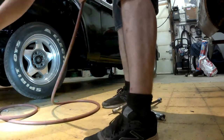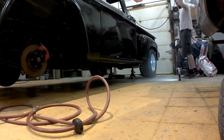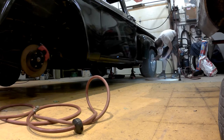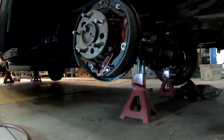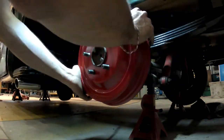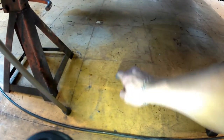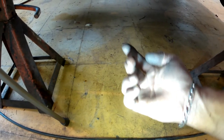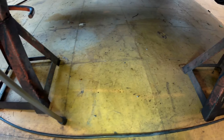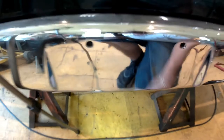Once I had the brake drums painted up, I jacked the truck up and started bleeding the brakes with a vacuum pump. I did find a bunch of leaks, so once I got those sorted out by tightening up the lines, I finally had everything bled out really nicely. I could see some drips on the floor — had to go around, keep finding the leaks, and keep bleeding the brakes.